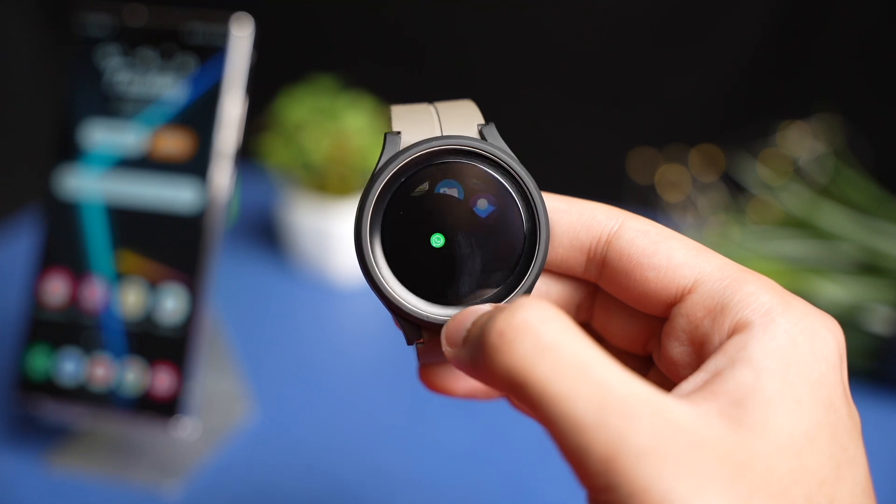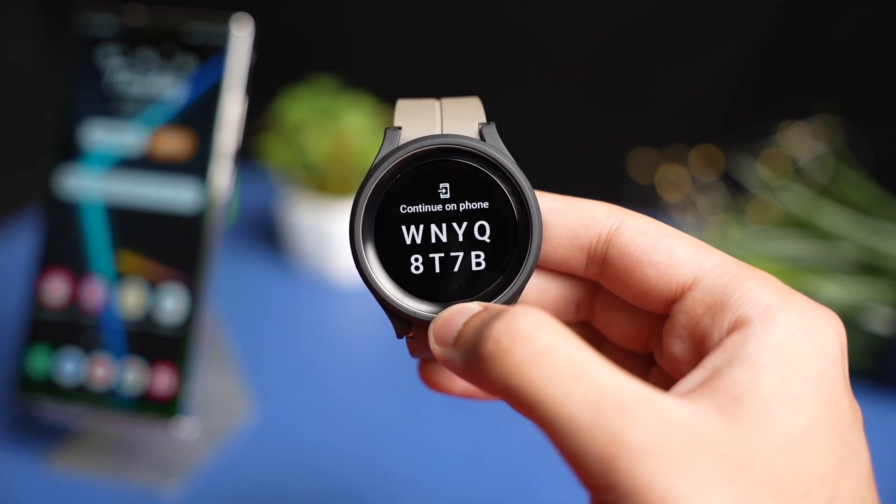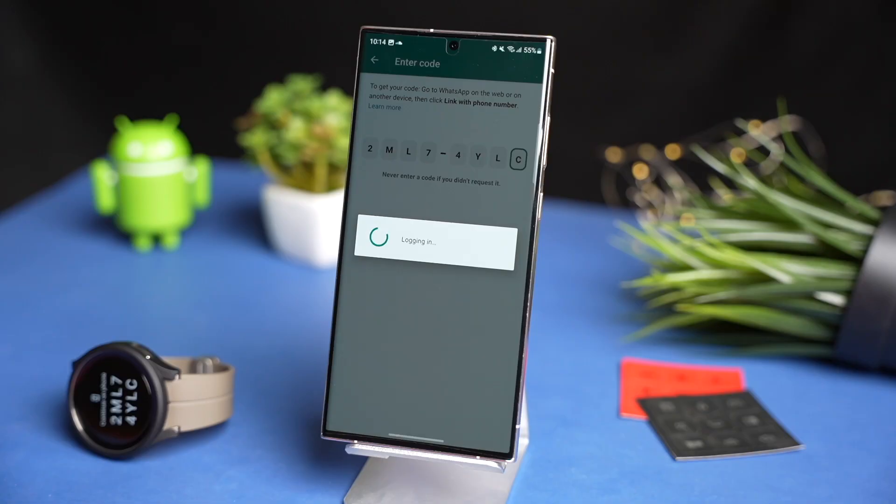Now just open WhatsApp on your watch. It will show an authentication code. Just enter that code from your Galaxy Watch on your phone.